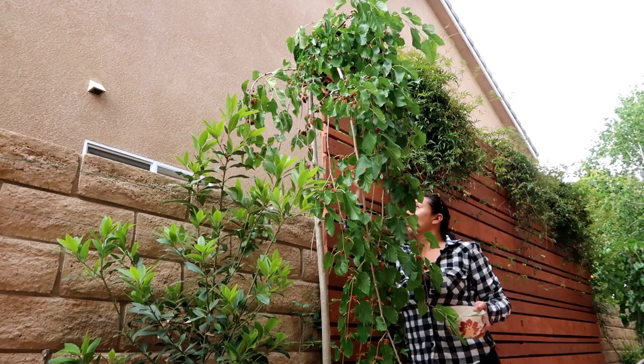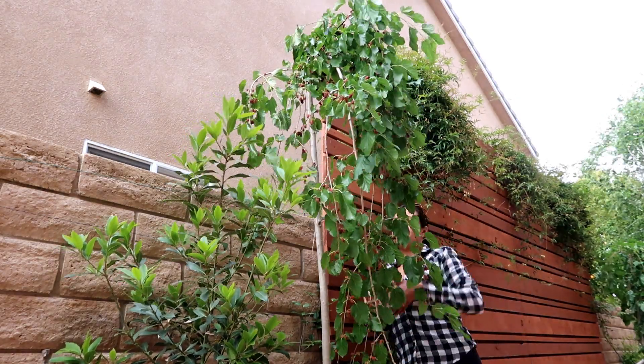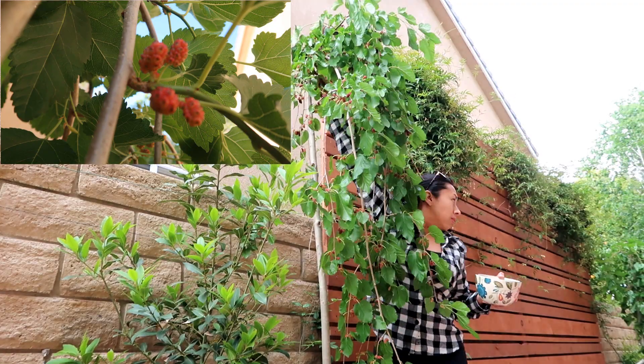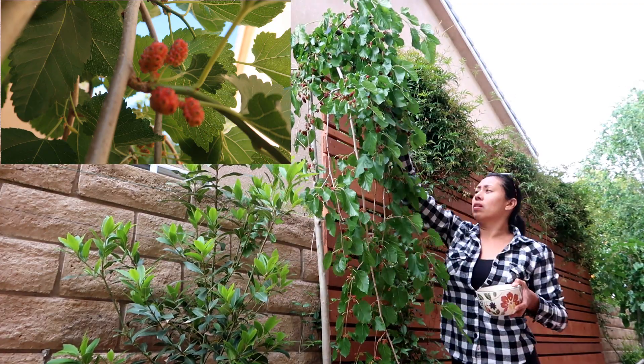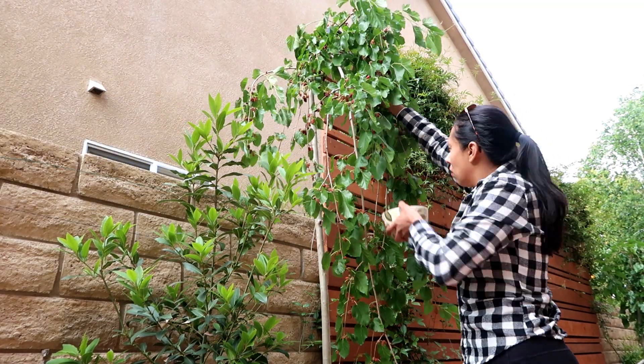I also put some mulch to protect the roots. If you're interested in seeing how I transplanted these mulberries into these large containers, I'll put a link right above and at the end.